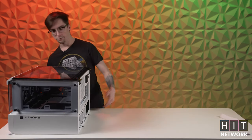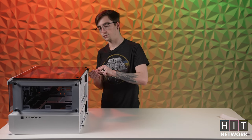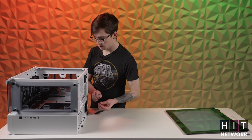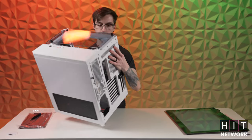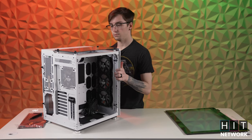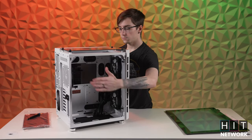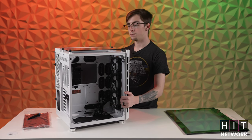I've built in this case a couple of times, so the first thing I like to do is just take the panel straight off. The panel comes on and off pretty easily. Once you actually get into it, there is a ton of space for building inside. In one of the completed builds, you have about an inch or two of space on the front side because there are no cables, and then plenty of gap underneath once we've got a motherboard in.